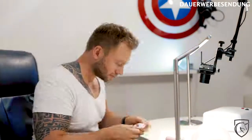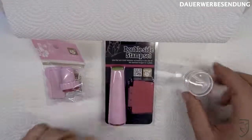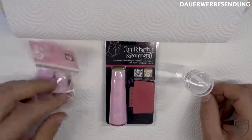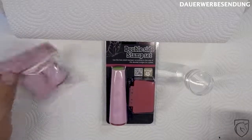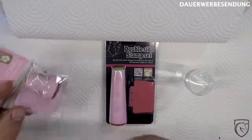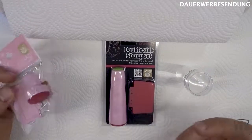Ich habe jetzt hier drei Stamping-Varianten. Das erste Ding ist so ein Billo-Teil – zwar von Conrad, eine super Marke, die machen super Schablonen auf jeden Fall. Aber das Einzige, was man davon gebrauchen kann, ist der Schaber. Den Stempel würde ich nicht benutzen, weil der sehr ungenau ist. Damit kann man wirklich schlecht zielen, der funktioniert nicht so gut.